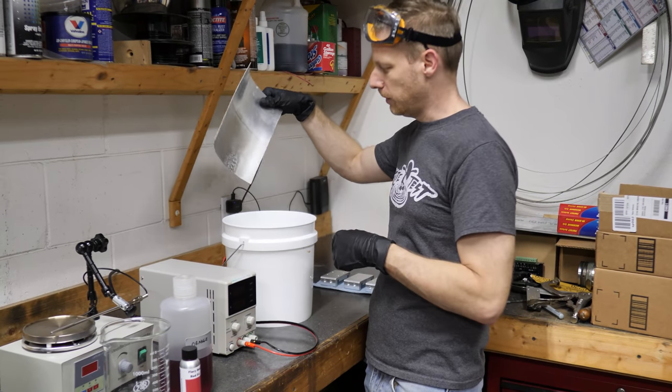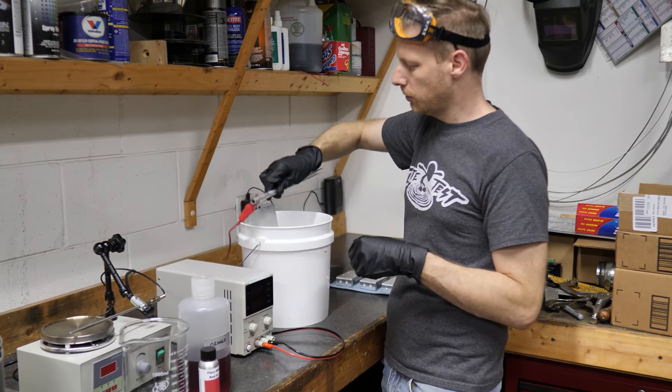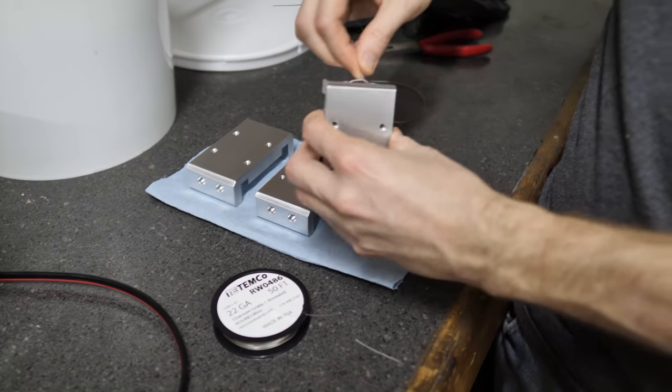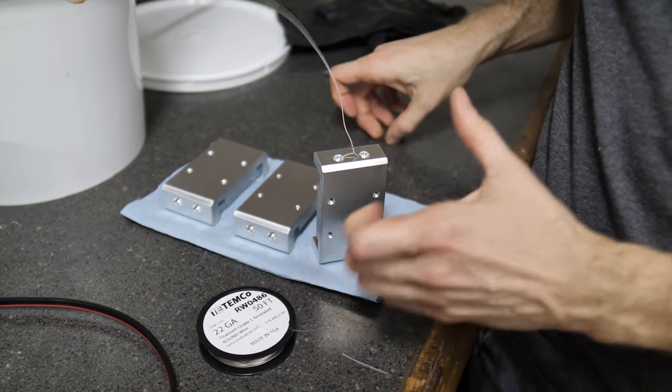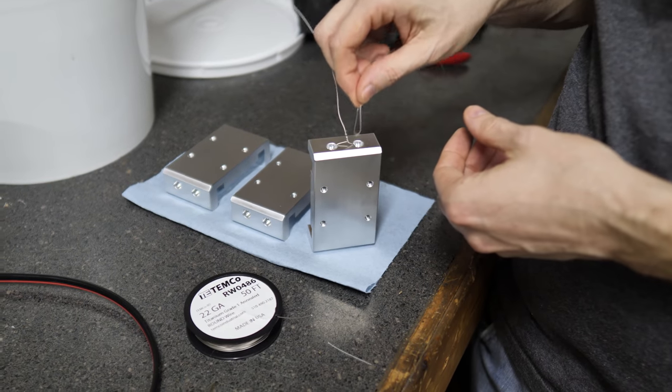Cathode, black, goes on the aluminum sheet that isn't going to be anodized. And the anode, red, goes on the thing that your parts will attach to. Hang the parts with either aluminum or titanium wire. Anything else will contaminate your anodizing bath. Titanium is nice because it's reusable.